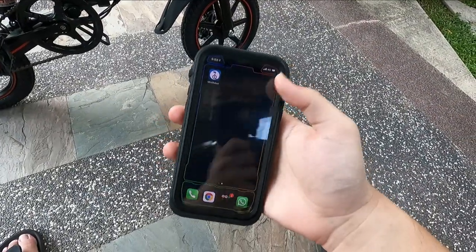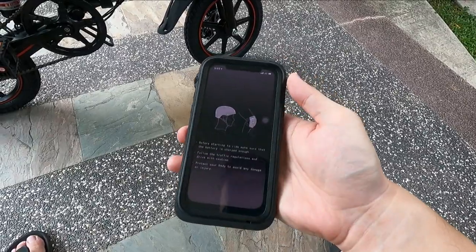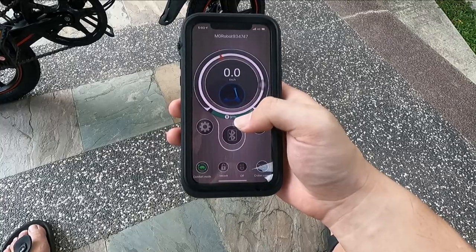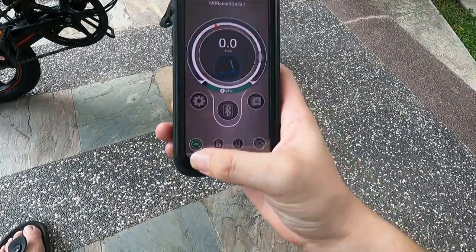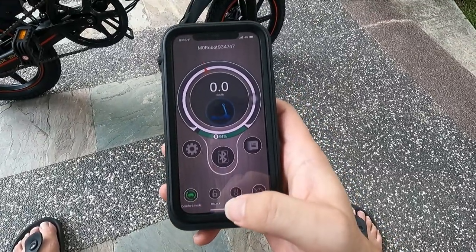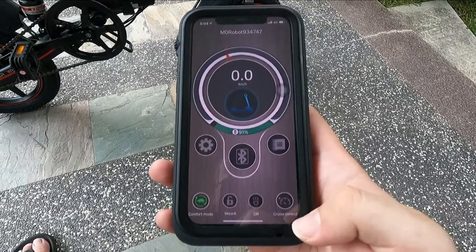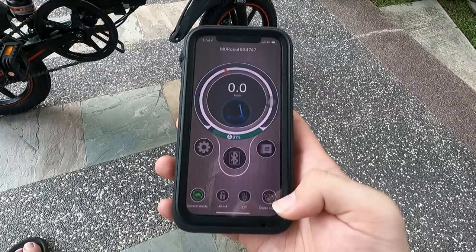Coming to the app for this e-bike, it's called Mini Robot — available on both Android and iOS. All you need to do is open the app and it connects to the e-bike right away, after going through the pairing process the first time. You can see battery percentage, speed which is very accurate, and a couple of riding modes: comfort mode, normal, and sport mode. On the bottom, you get a lock button, a tail light on/off control, and cruise control — so you can lock in the speed you want and not keep fiddling with the throttle.